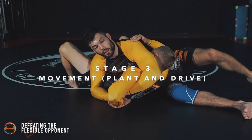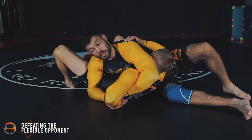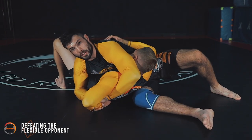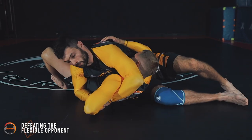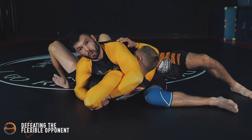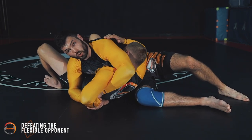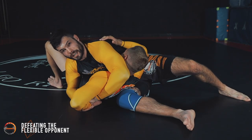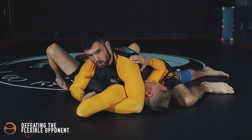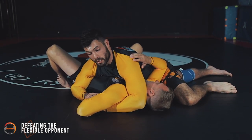Stage three is the movement part. This foot plants and drives my right knee under his back towards this grip — and there's the tap. One more time: stage one has not worked, I switch to stage two; stage two has not worked, I post up this foot and drive my knee underneath, getting the tap. Most people will tap from that — I'm talking 90 to 95% of people. There are some people that won't; they're simply too flexible.